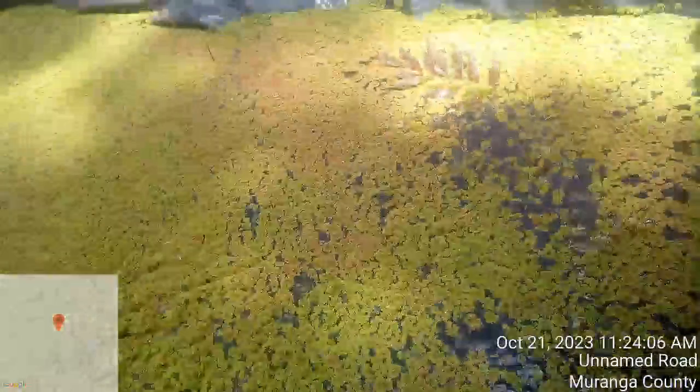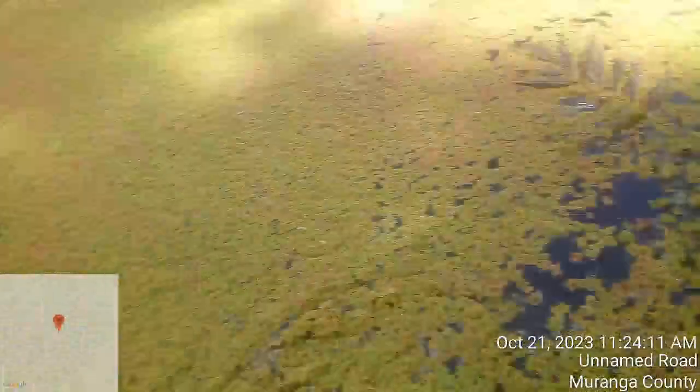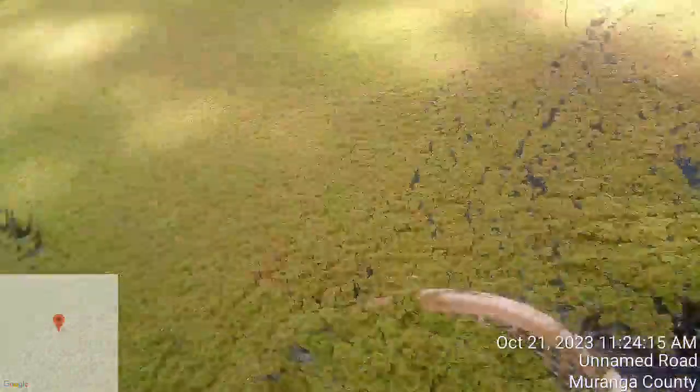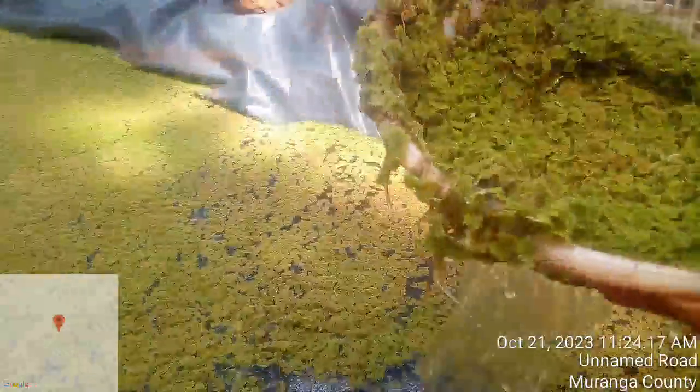Once you can see that you have harvested about 70 percent, you leave 30 percent of your azolla in the pond so it continues to regrow. Same process, same procedure.